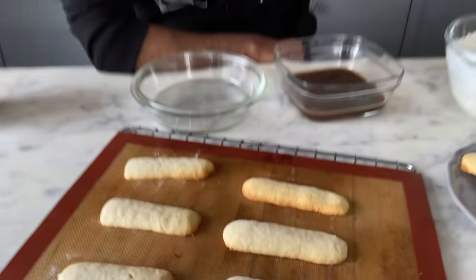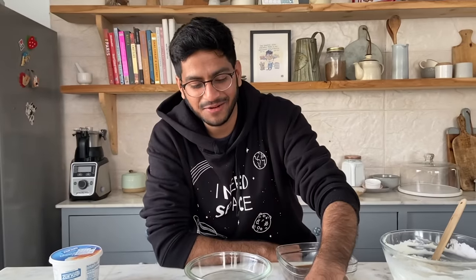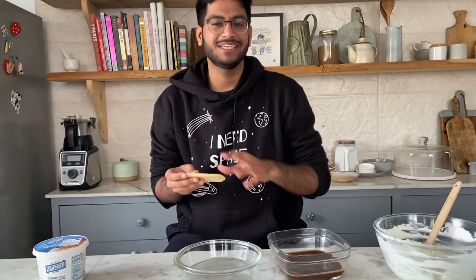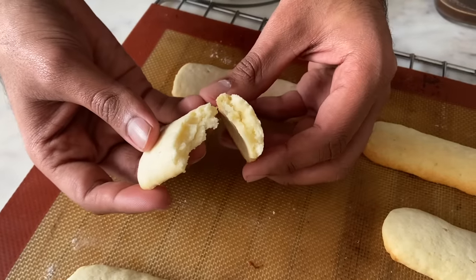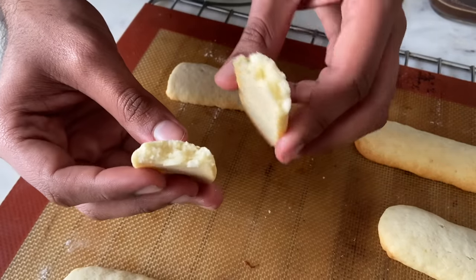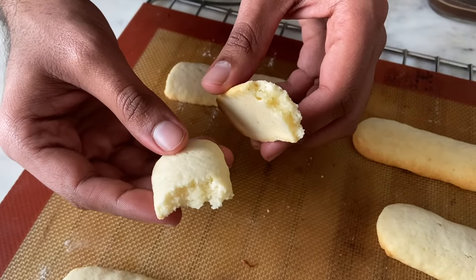Our eggless ladyfinger biscuits are out of the oven and I'm extremely happy with how they look! We'll break into one and see what the texture is like. It's nice and crisp on the edges and has a little spongy texture inside, which will soak up all the syrup.